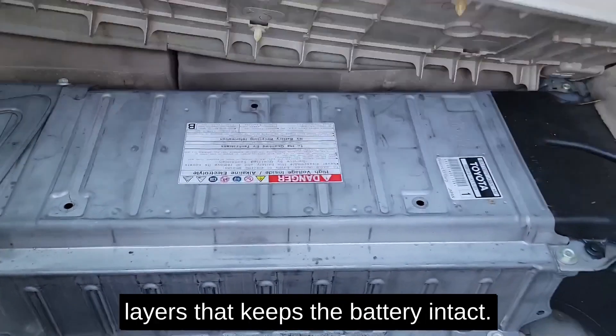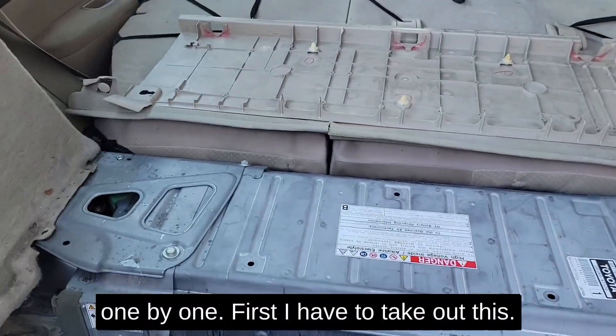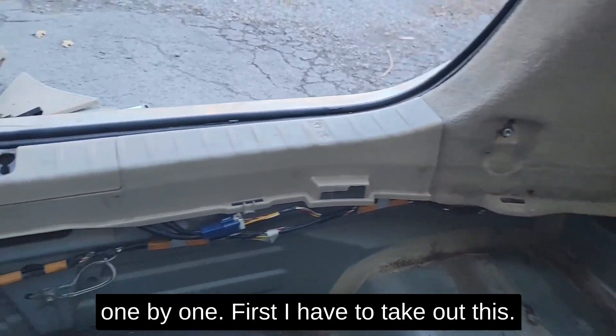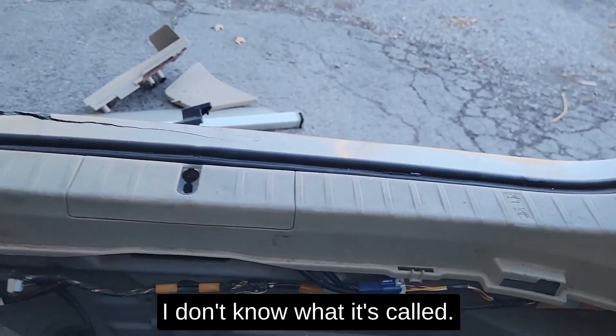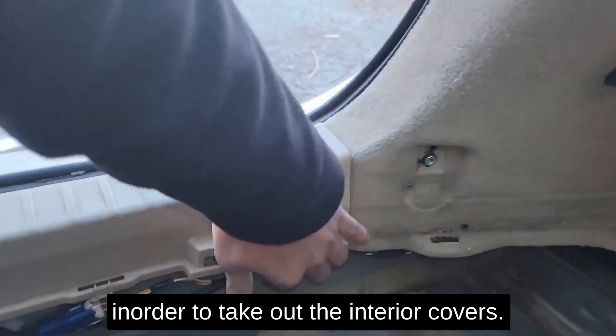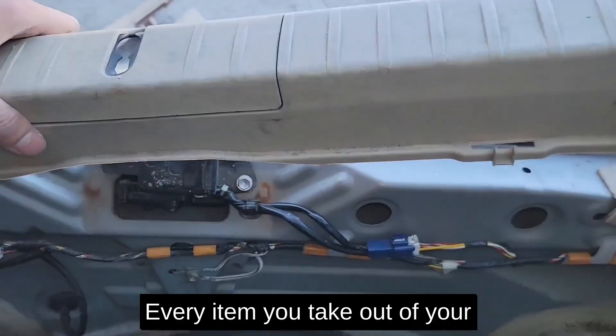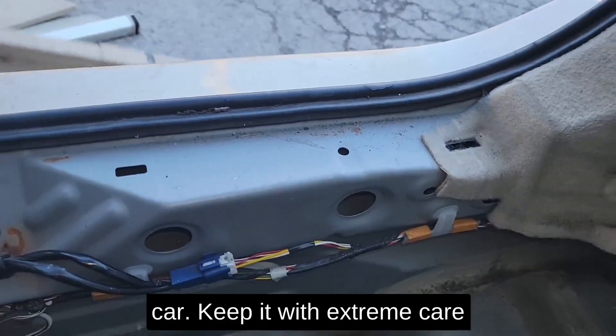There are multiple layers that keep the battery intact, so I have to take them apart one by one. First I have to take out this piece — I don't know what it's called — in order to take out the interior covers. Every item you take out of your car, keep it with extreme care.